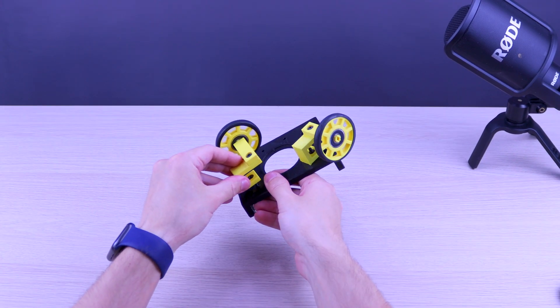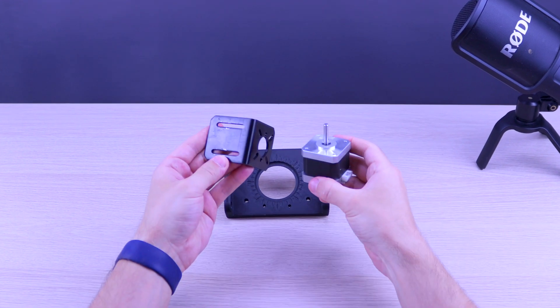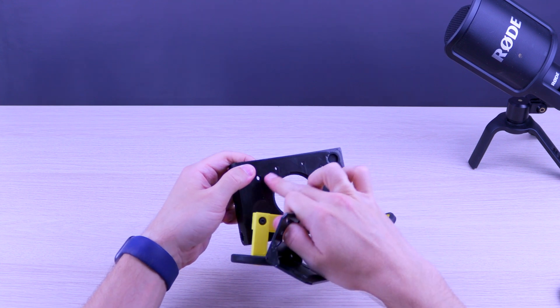One of the first challenges was the weight and the center of gravity of the model. So I decided to use a metal bracket in order to make the base heavier.